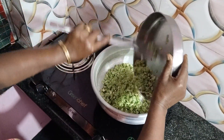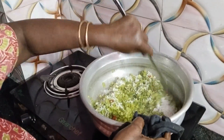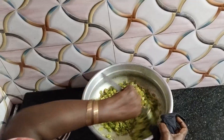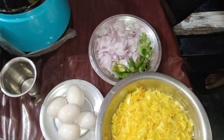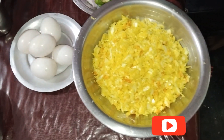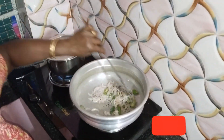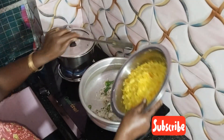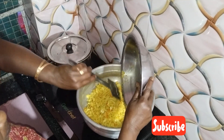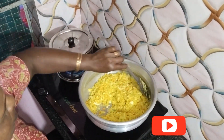I'll mix the beans. I'm going to mix it in. This is cabbage and carrot. We will show how these cabbage vegetables are cooked together.